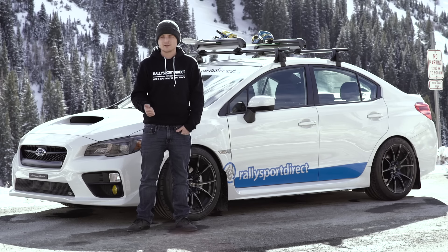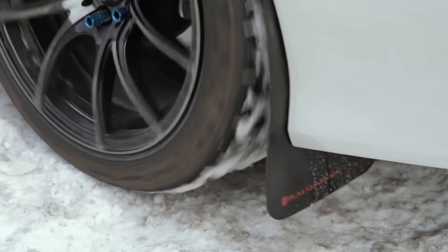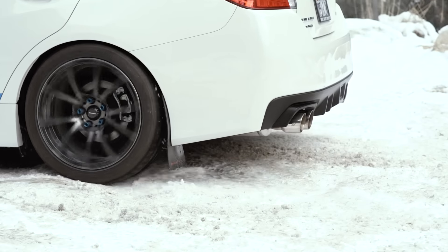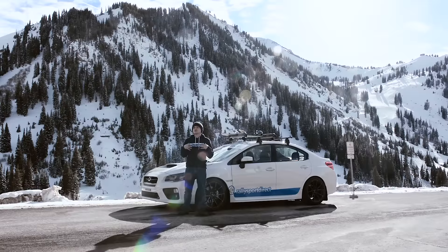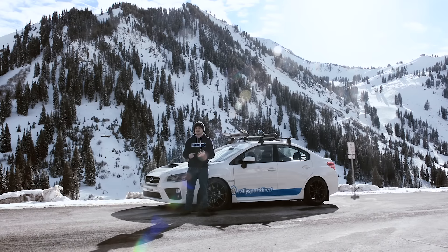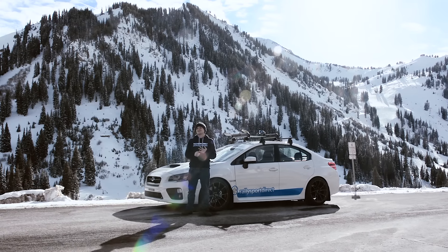So first up, Rally Armor mudflaps — an awesome investment for your car, especially during the winter. Driving through the snow or the slush, the muck, it's really going to help keep all of that stuff off the side of your car, which is, in my opinion, an essential thing you can do for your car to help keep it looking nice and also protect it as well. Plus, they look awesome.